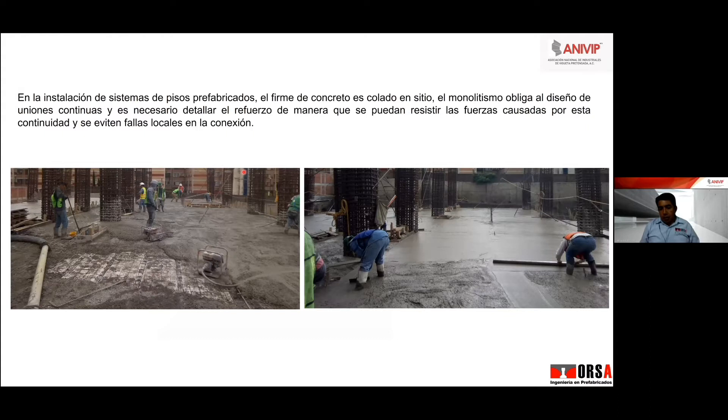¿Por qué hacen eso? Porque es más fácil de diseñar, porque se meten en menos problemas para diseñar, o porque a lo mejor desconocen.